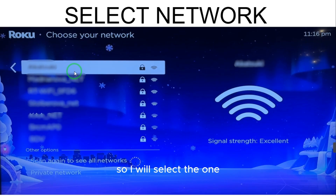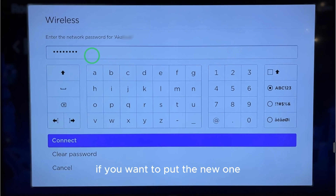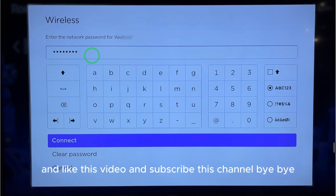To see your password, I will select one and this window will appear. If you have a saved password on your Roku TV already, it is impossible to see that password again. If you want to put a new one, you can see that new password, but the older one which is saved — that is impossible to see on Roku TV. Hope you get this point. Like this video and subscribe to the channel. Bye!